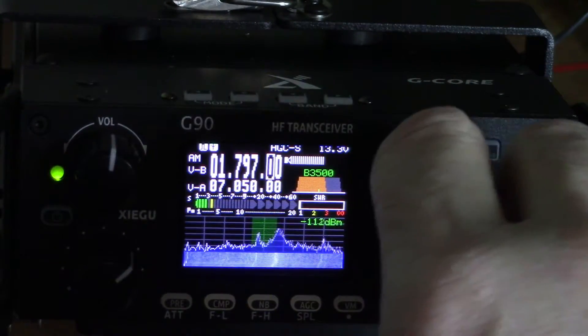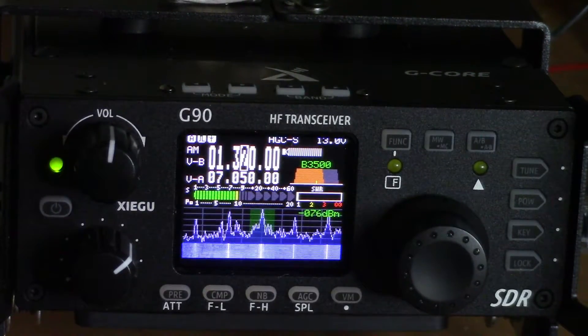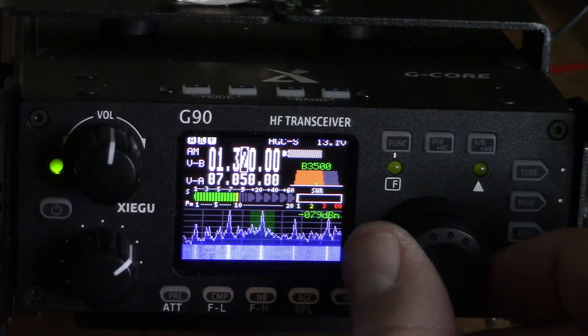I've gone down to the AM broadcast band here now. I just wanted to show you this because it really shows off the waterfall display — each one of those peaks is a different AM station.